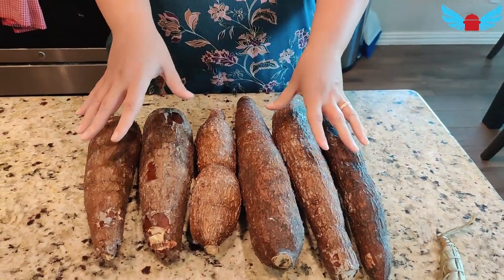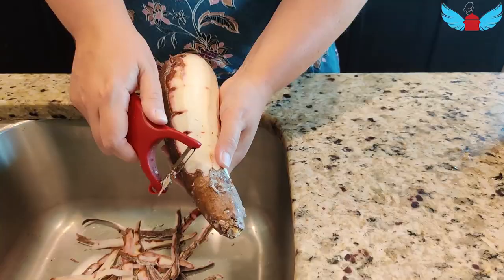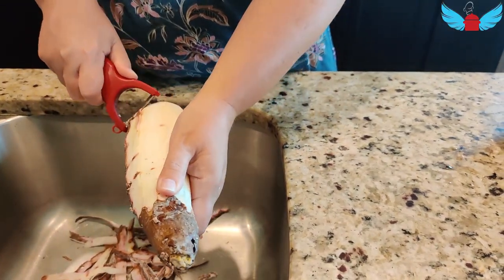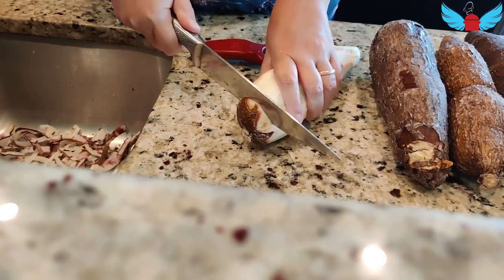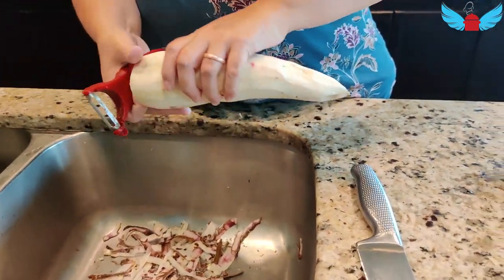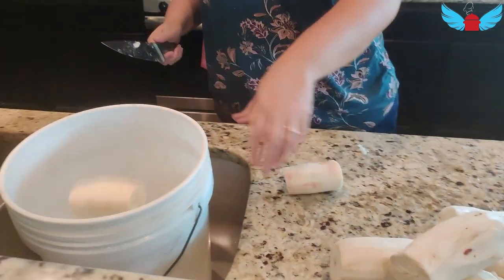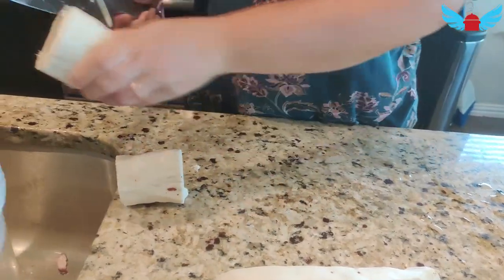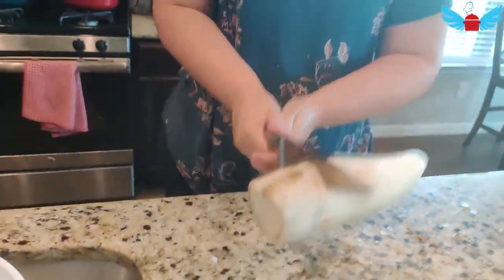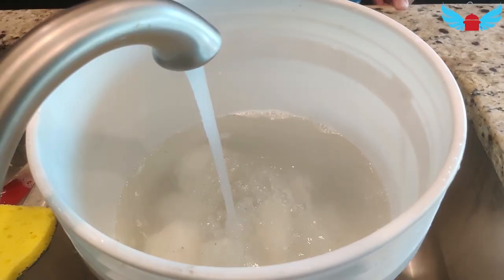For the beginning stages of making the Bobolo, I will peel the cassava, cut it, and then soak it for three days in water. Completely peel the skin off of the cassava till you meet full flesh. It's kind of like sweet potatoes. I'll keep this cassava soaking in the water for three days in my garage.